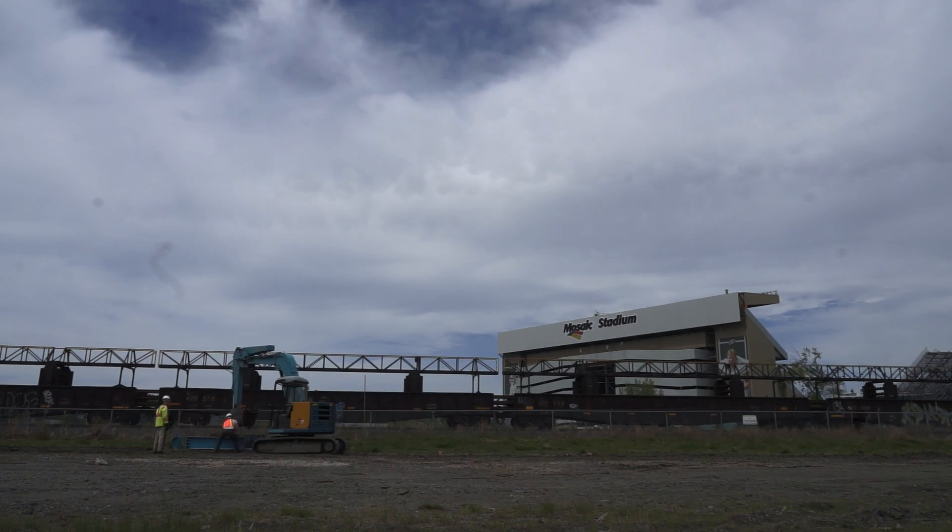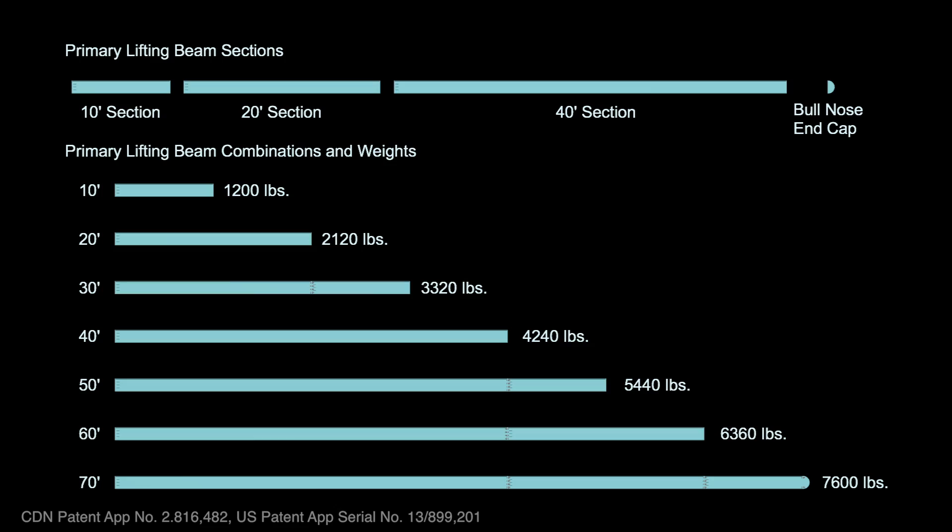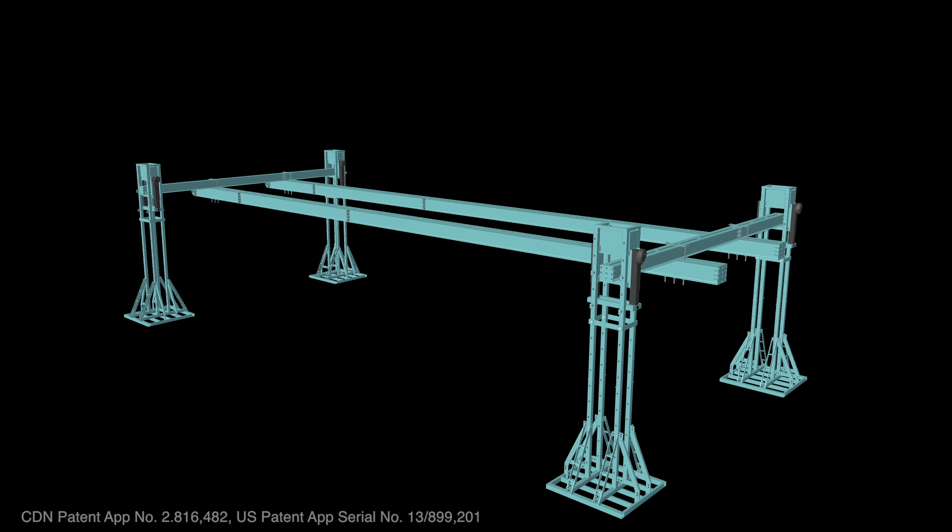Each primary lifting beam consists of 10, 20, and 40-foot sections, allowing for configurable beam lengths from 10 to 70 feet in 10-foot increments. If required, additional support for the primary lifting beams can be provided by installing stability jacks.